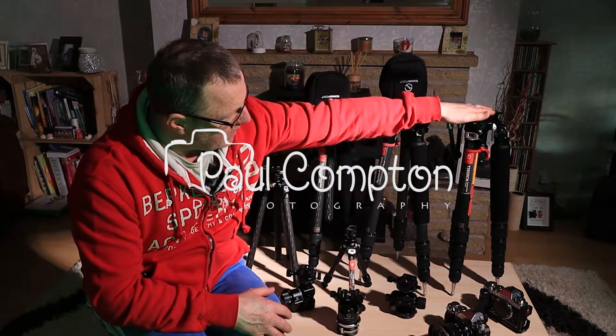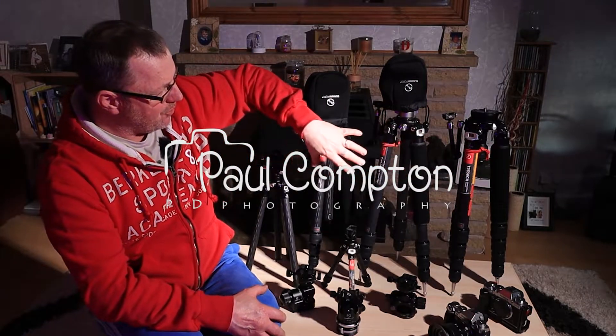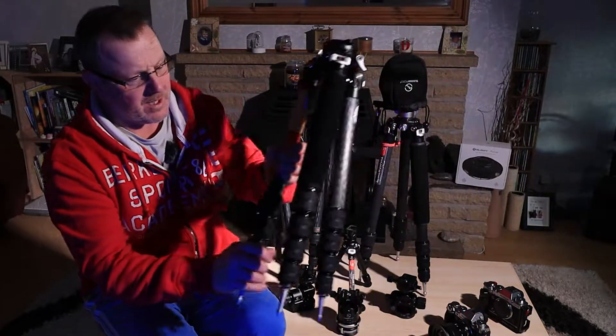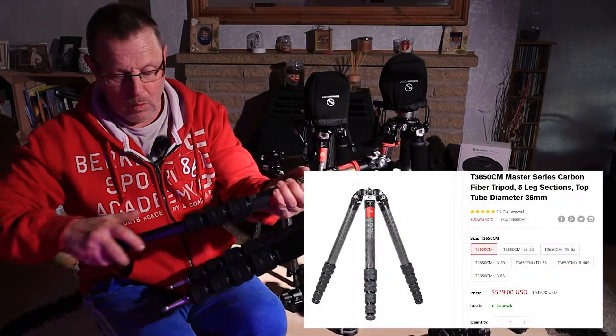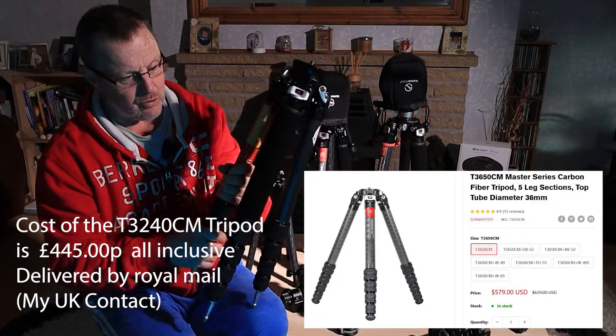My first tripod they ever sent me was the T3650. I've now got three larger tripods and some baby tripods and heads as well. This was my first tripod they sent me - very, very well made, all with water seals and dust seals so you don't get any rubbish inside the actual tripod itself.